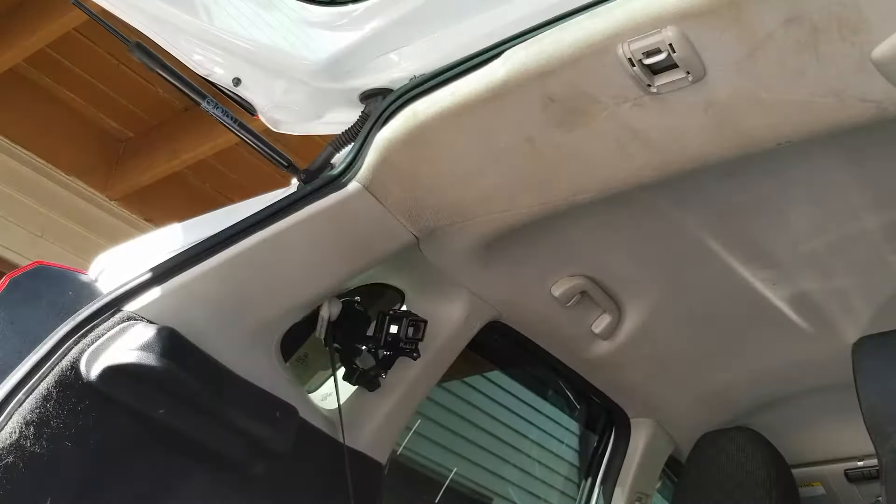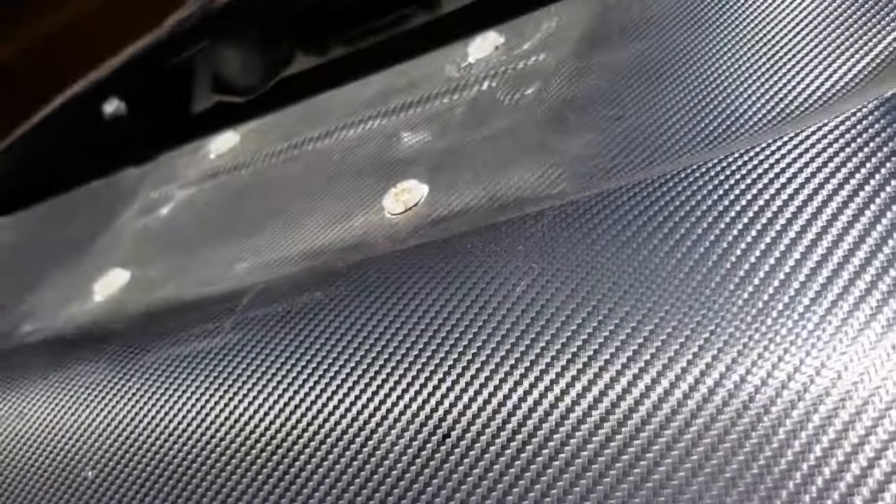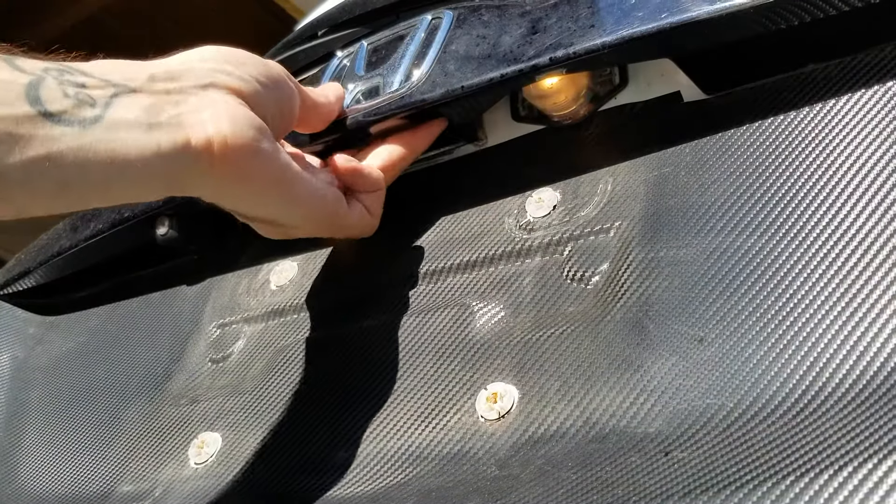And that's how you unlock a stuck trunk on a Honda Fit. To close it you might need to push it in so it latches — boom.